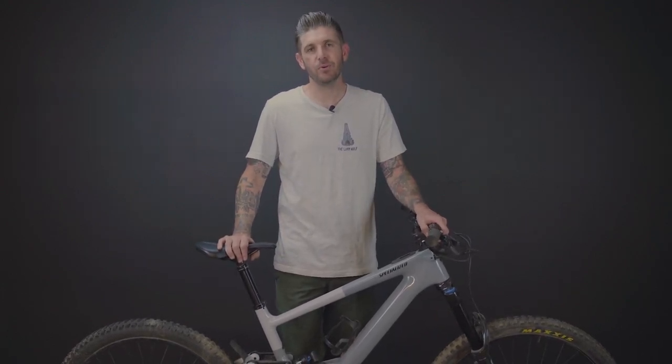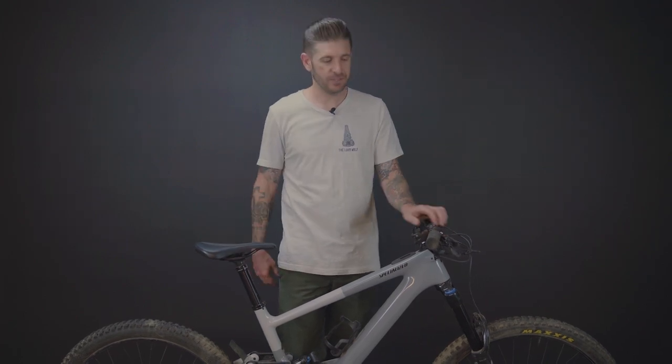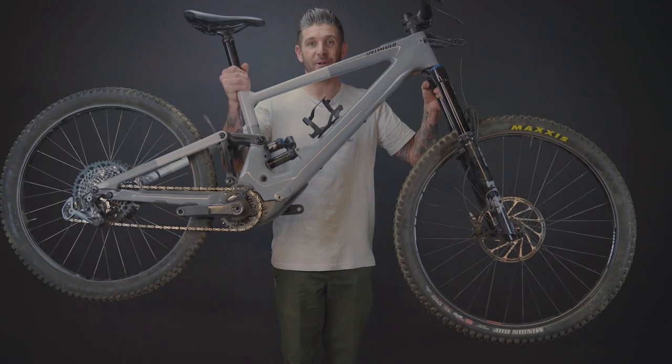Welcome everybody. Today we are going to be reviewing some of our favorite new enduro and e-bike rated wheel sets, the Zipp 3Zero Moto.